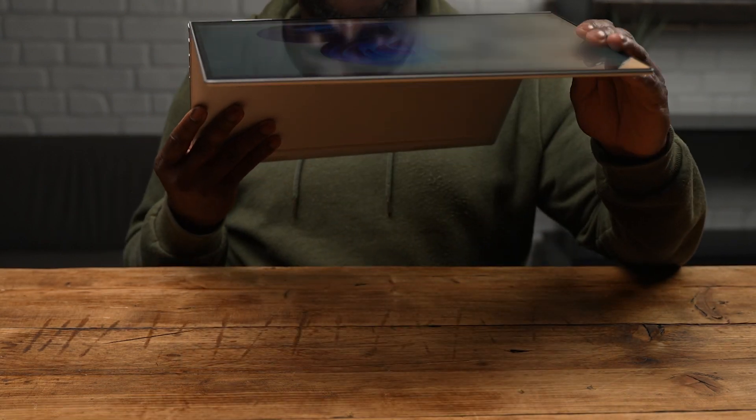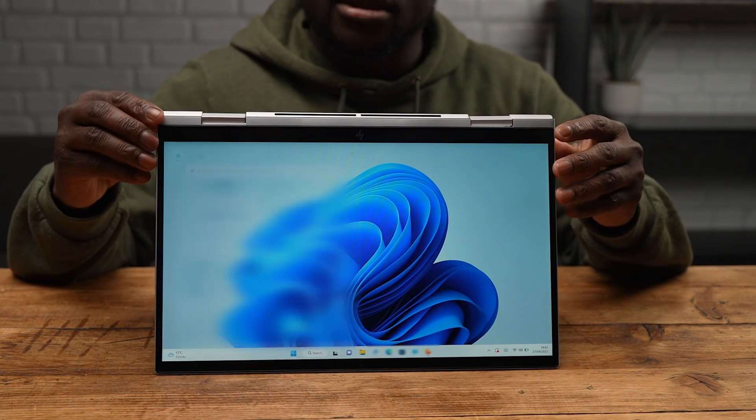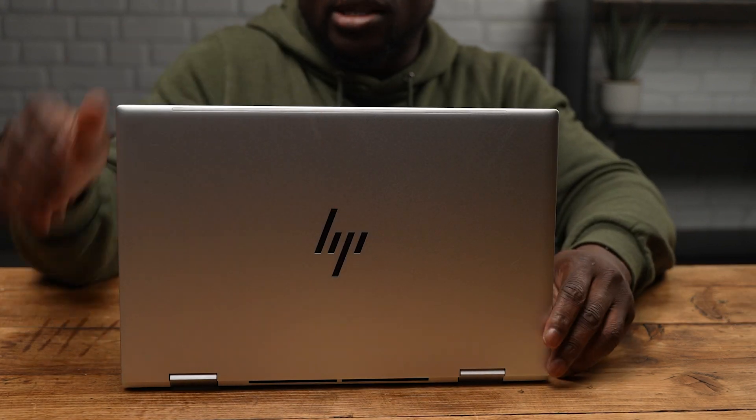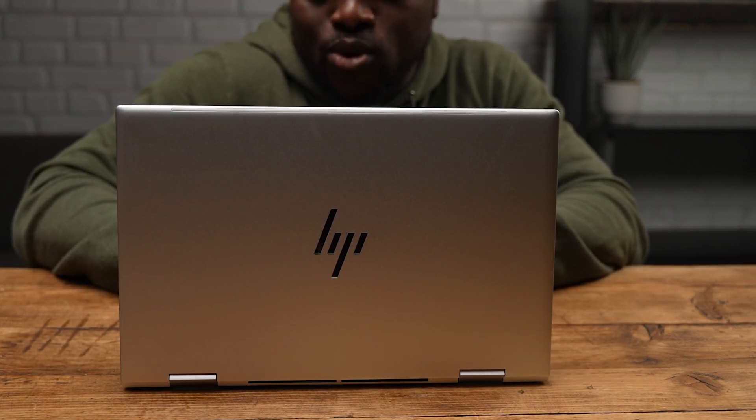The x360 is a two-in-one convertible laptop, which thanks to the built-in support and optimization of Windows 11, the hardware of the device can be transformed and used in different forms, whether it be in tent mode, tablet mode, or the more traditional laptop form factor. That's actually pretty flexible — I wish my back was as flexible as this laptop, and that's the envy in me coming out.